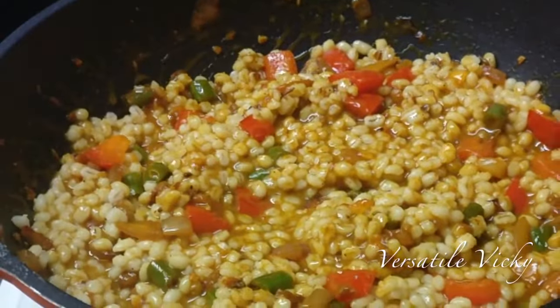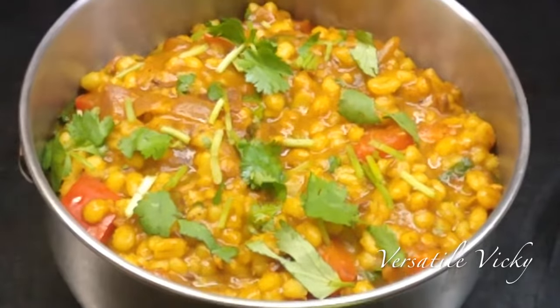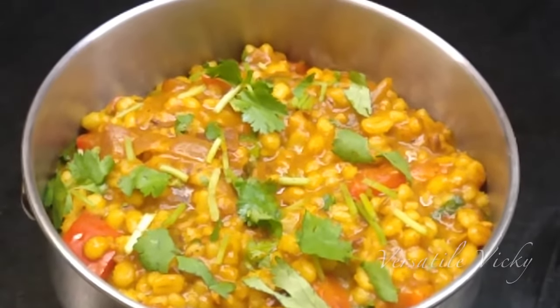Have a portion of this recipe instead of your regular meal and you'll be able to lose up to 2 to 3 kilos in a week. This recipe is high in fiber and nutrition and will help you lose weight by keeping you full for a very long time. It will also keep you from snacking in between meals as it gets digested slowly.